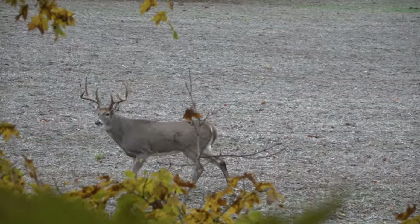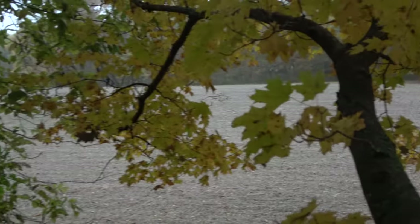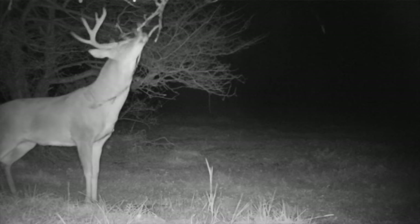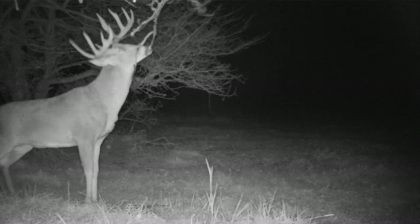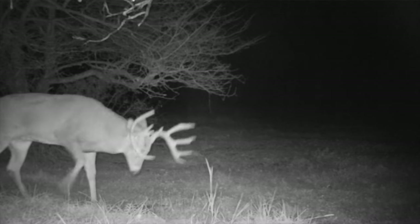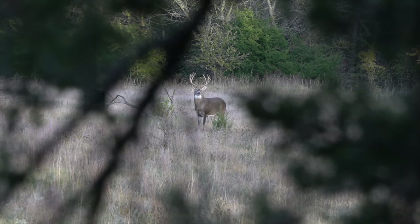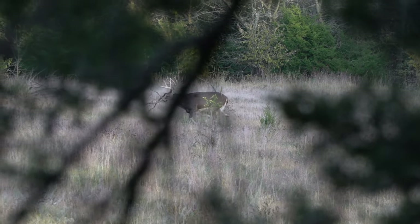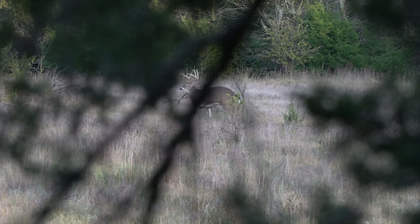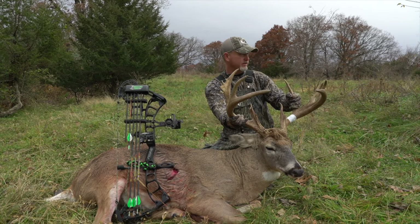I'm not going to say every deer is due to Black Widow — I'd be lying if I said that — but I can tell you it's helped me get pictures of deer I normally wouldn't, it's helped me get close to deer I normally wouldn't, and it's attracted big bucks to get them closer so I could get the shot. It's been the death of some big deer, and it's also helped me get close enough to do other things to get them killed. Without Black Widow, I don't think my success would be as good as it's been.